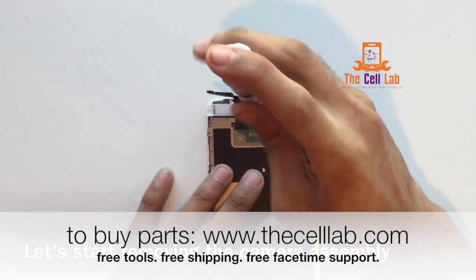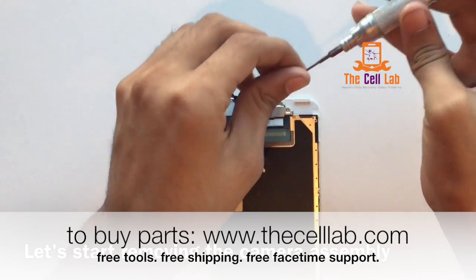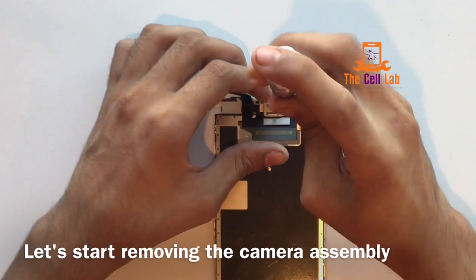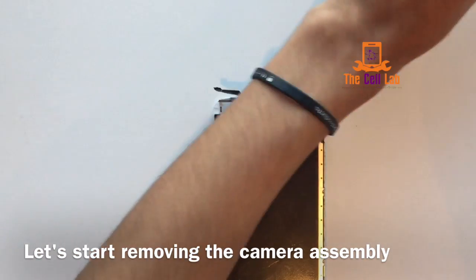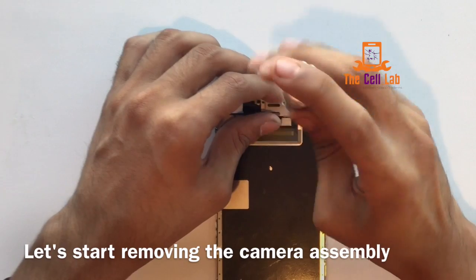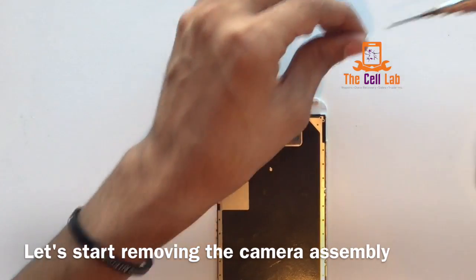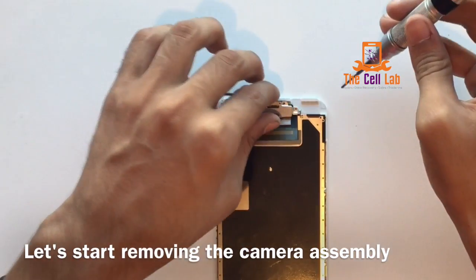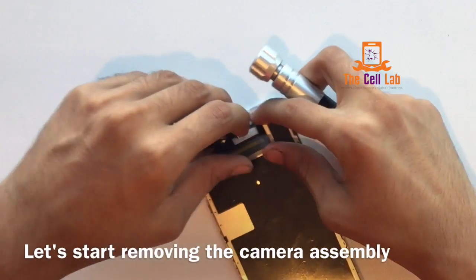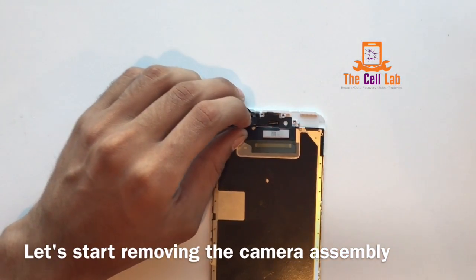The camera's on top there. You're going to remove this shield — it's three little screws, pretty darn easy: one, two, and finally the third one. Once the heat shield's off, you're going to reveal kind of a loose fitting assembly there.